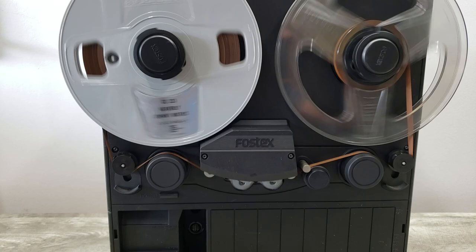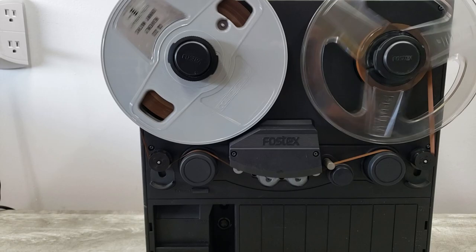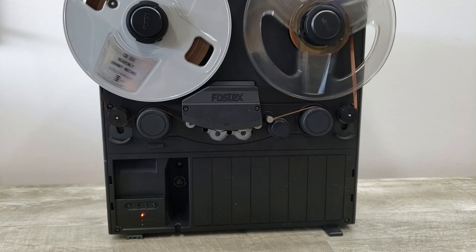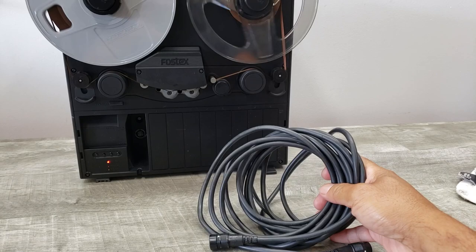So as you can see or hear, it's playing at double the speed, obviously because it's at 15 IPS and the tape is only seven and a half IPS. But again, you get the picture of what I'm trying to show.